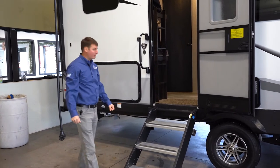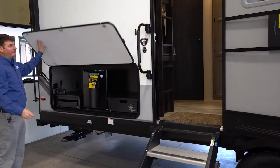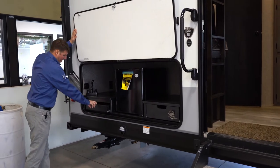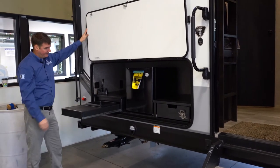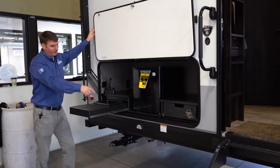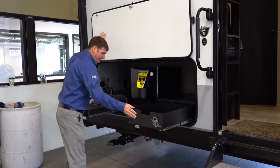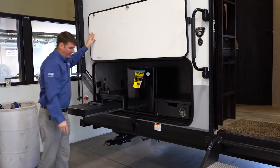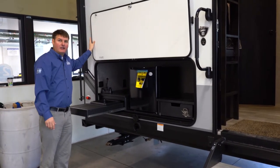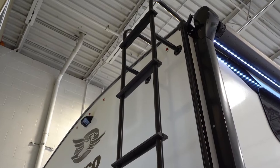Before we go inside, I'd like to show you a few more features outside. On this bunk model, we've got an outdoor kitchen where we've got a little sink, a 110-volt fridge, and a little door that pulls out. In the middle of that, it is prepped for an outdoor griddle — it'll come with a post that slides in, and a griddle will go there if you get that option.